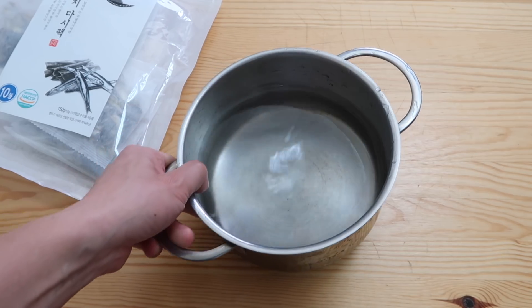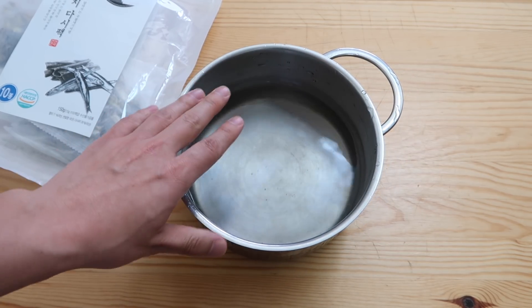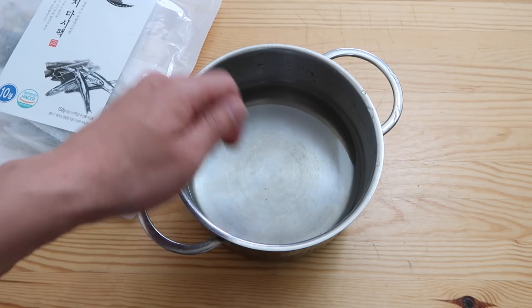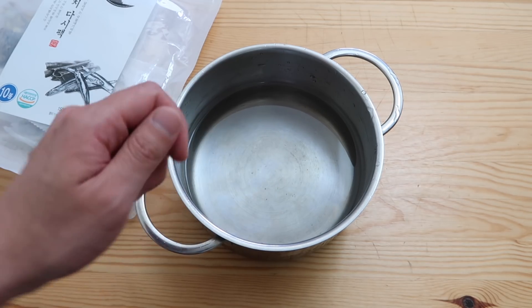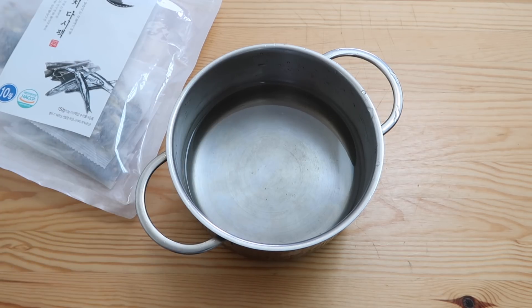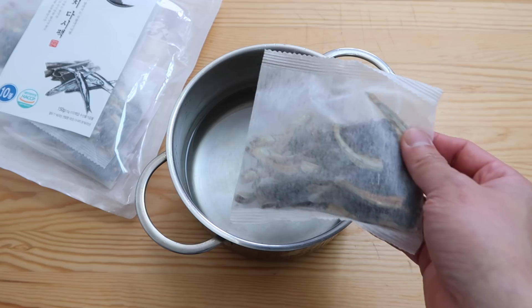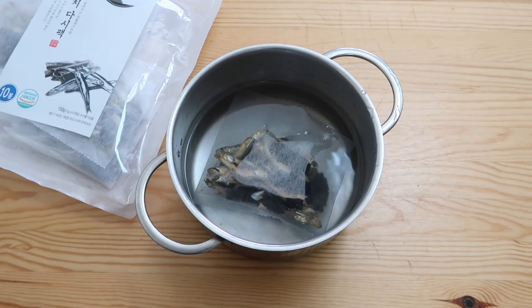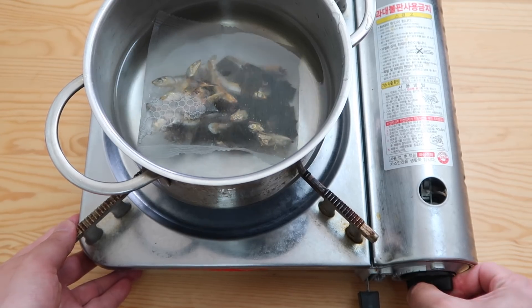The first key step is to make a stock broth, because we're going to mix that with soy sauce — if you use just water it's too plain. The Japanese use bonito flakes, the katsuobushi. If you've got some katsuobushi in your pantry, add that in. But you can also use those anchovy kelp broth packets.